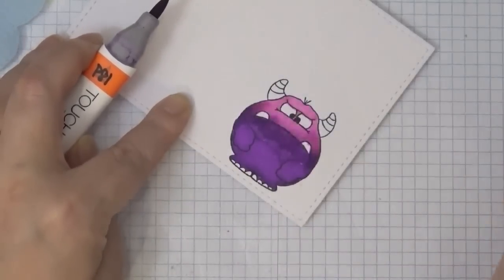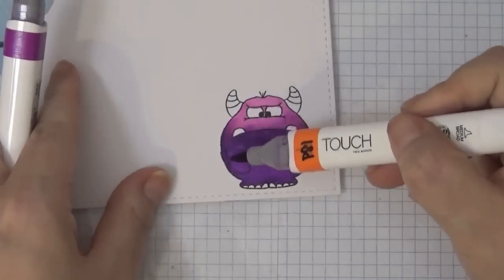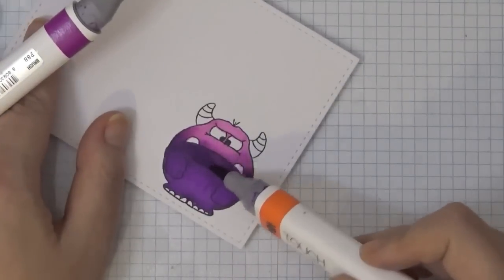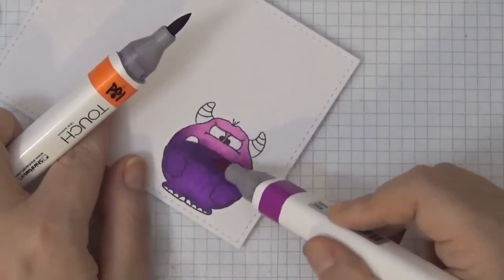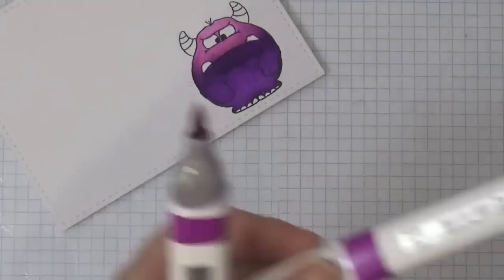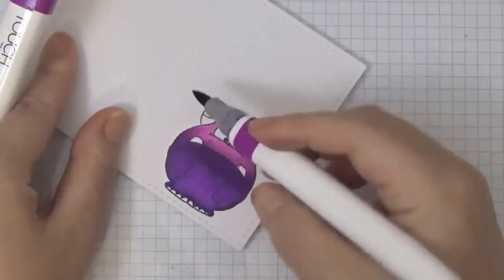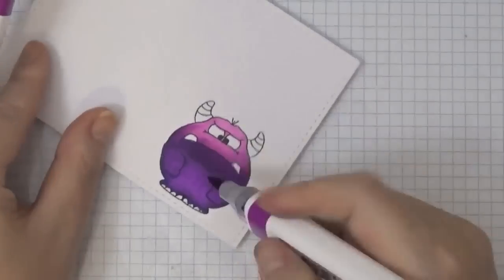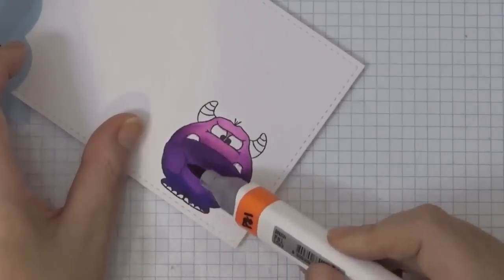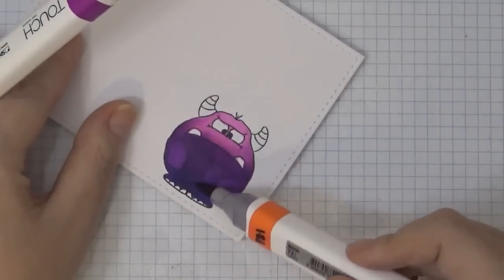I'll continue to go back and forth until I achieve the color I like. This week I haven't been feeling too well, so I don't completely finish up this card on camera — I'll add to the design off camera later on, which is what you see in the pictures. For the bottom I'm using a really deep ultramarine.